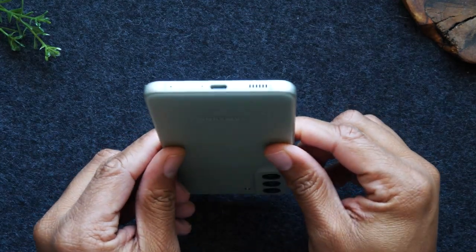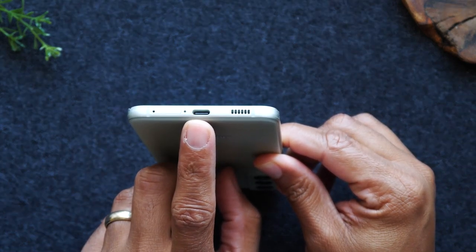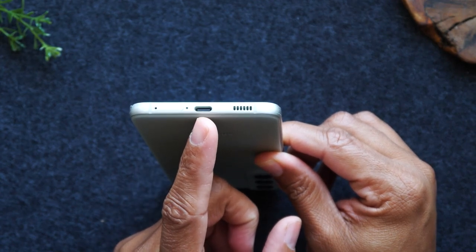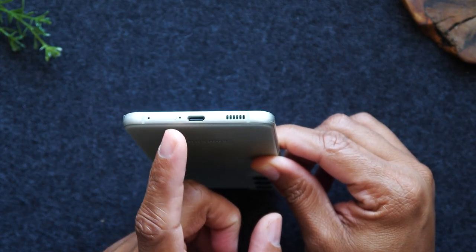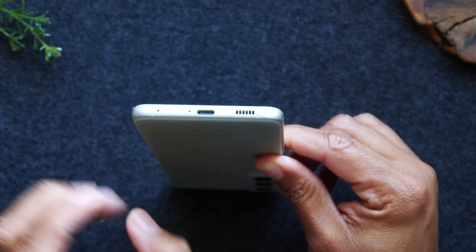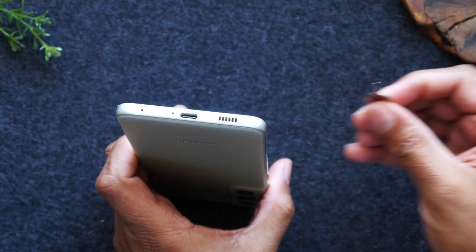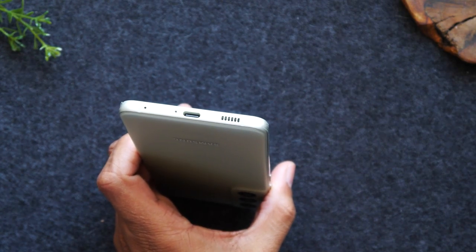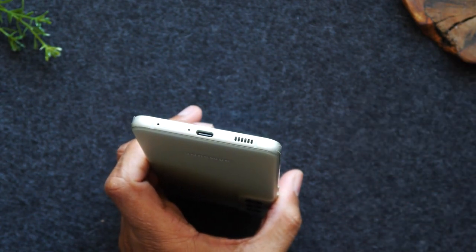At the bottom of the phone you'll find a USB Type-C connector for charging, so if you wanted to buy an additional charger just make sure it is a Type-C charger. On the left side you'll find the micro SD card slot as well as your SIM card slot. If you have a memory card from an older phone, grab the SIM tool from the box and you'll be able to put it right into that slot.